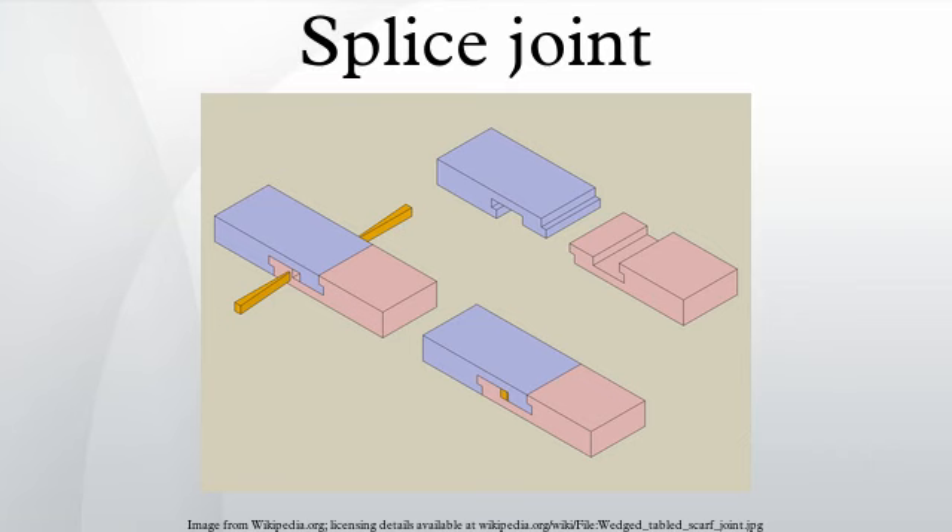Splices are therefore most often used when structural elements are required in longer lengths than the available material. The most common form of the splice joint is the half-lap splice, which is common in building construction, where it is used to join shorter lengths of timber into longer beams.